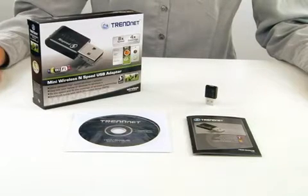Hi, I'm Katherine. Today I'm presenting our Mini Wireless N-Speed USB adapter, model TEW649UB.